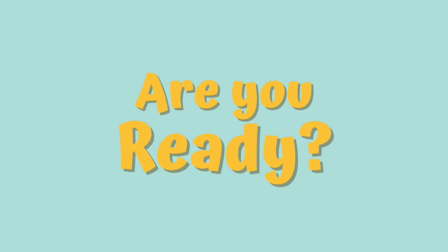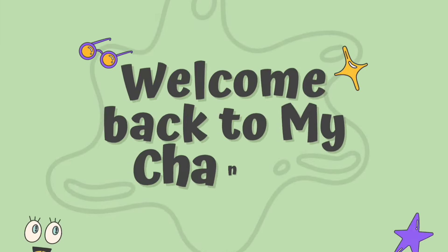Hey! Hey friends! Are you ready? Welcome back to our channel, Delisha Vlogs! Hello everyone! Welcome back to Delisha Vlogs! I hope everyone is doing safe and good!